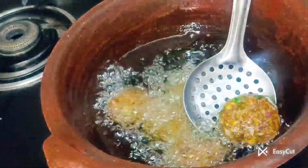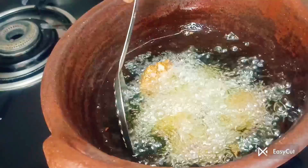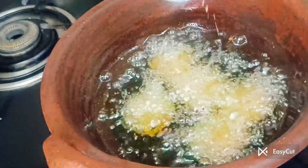If you have some crispy nuts, you can see that. You can follow the recipe.